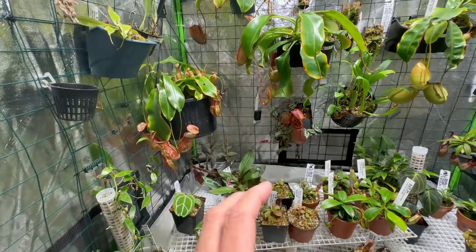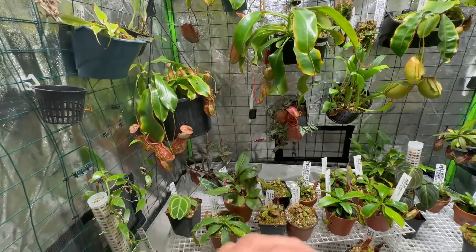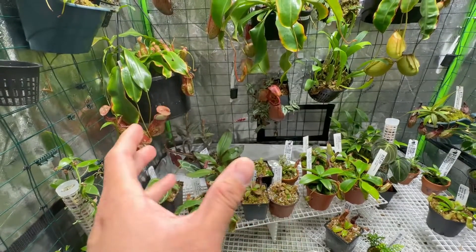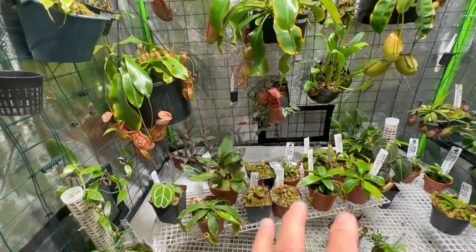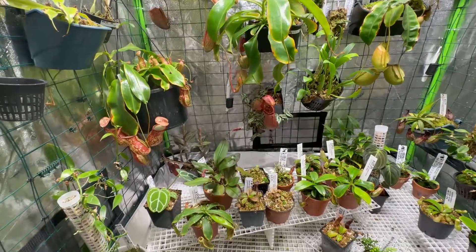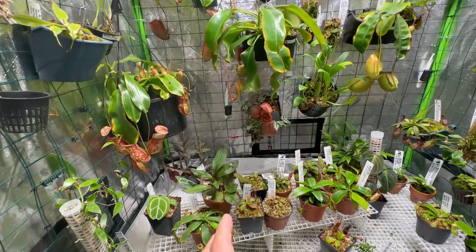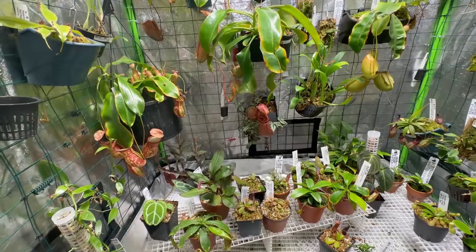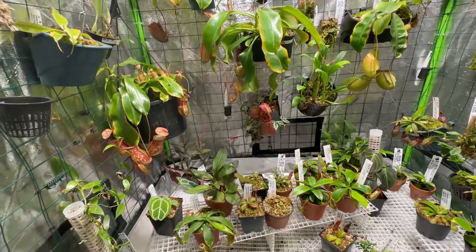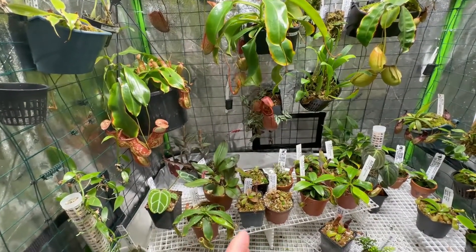I didn't notice any sudden decay of the pitchers, which can happen when something bad occurs or the plant goes through a stressful situation. I haven't noticed any of that. At one-fourth strength I've been doing well, and then after 5 months I tried using half-strength on the pitchers. I do it every two weeks since March. It's December 20th now and I haven't seen any major damage to the actual plants.